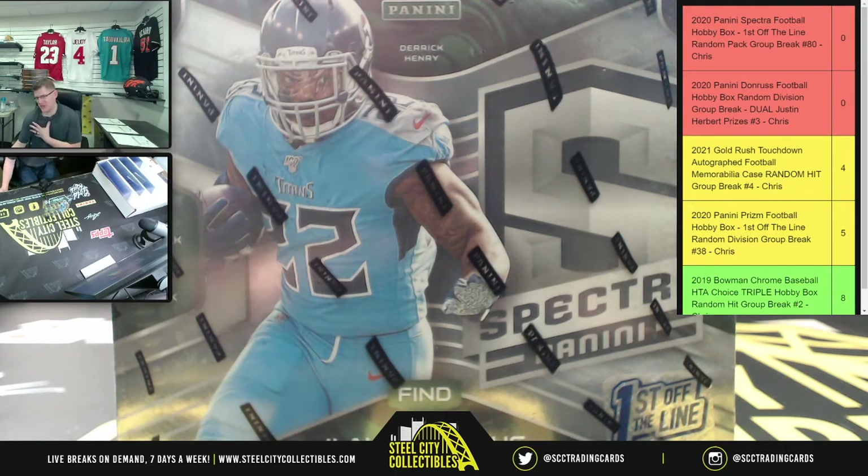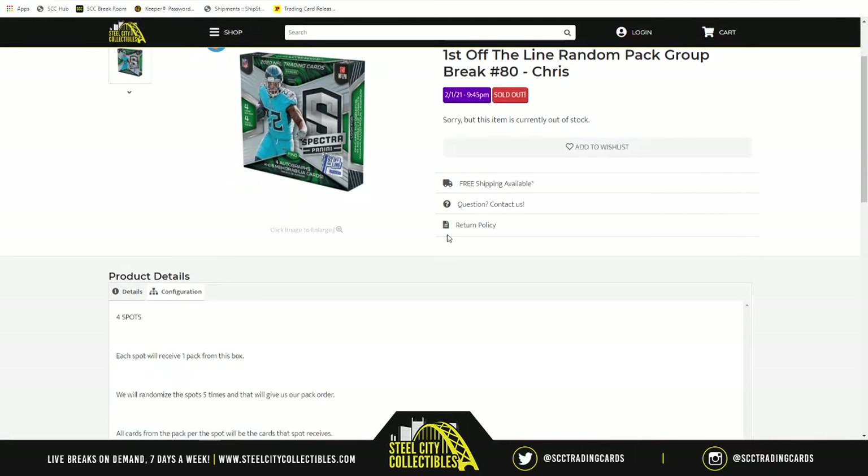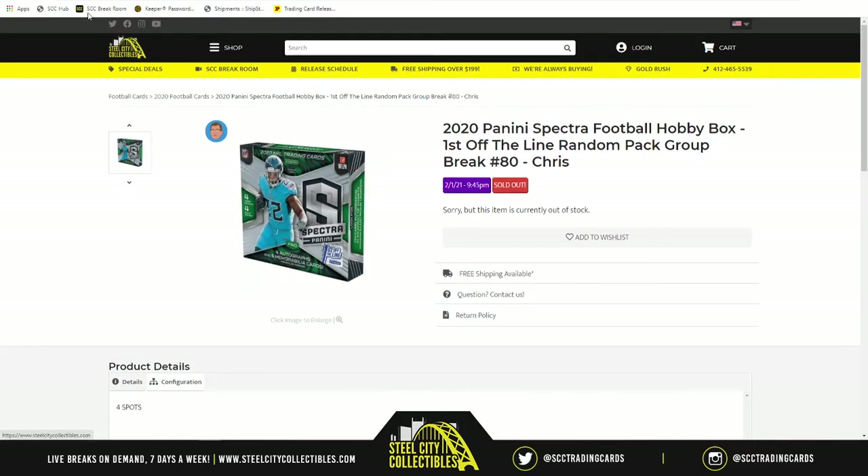Next for this evening we have my personal favorite break, which is none other than 2020 Panini Spectra Football hobby box. First off the line, random pack group break number 80. There are four spots in the break because there are four packs at stake. We're going to take those spots, randomize them five times, which will give us our pack order. Spots one and two represent the two packs on the left side of the box, and spots three and four represent the two packs on the right side. You will receive all cards within the pack per your particular spot.